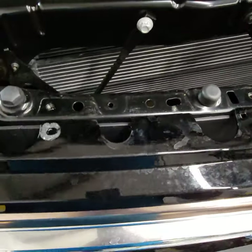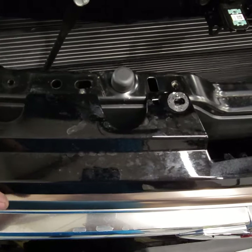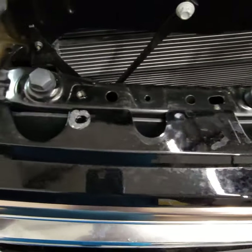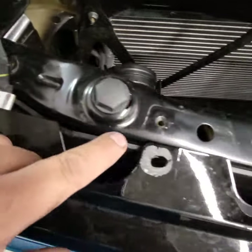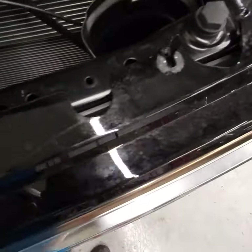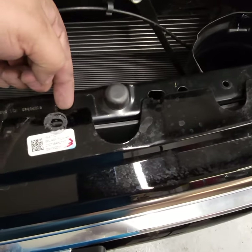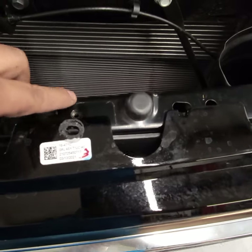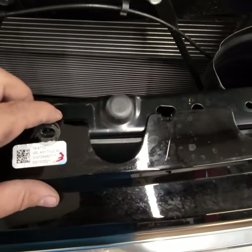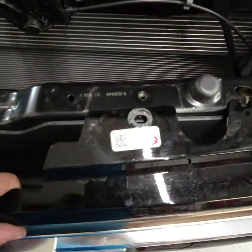Then from there, the grille is actually going to be held on by some clips — some tents. So you've got to take the tents off. As you can see here, I already took them off. Just take those tents off. And then from there, you're going to go ahead and use a flathead to go ahead and lift up, because it's actually clipped on. The grille itself is clipped on, so you need to lift it. That's going to let it loose.